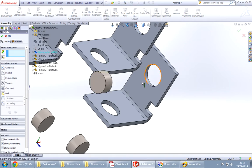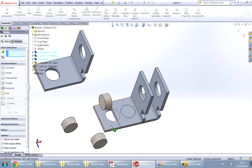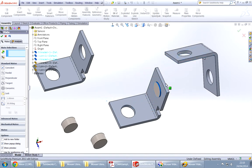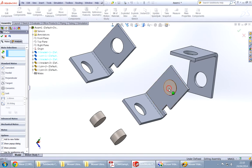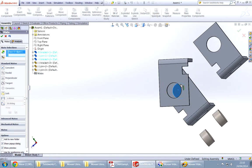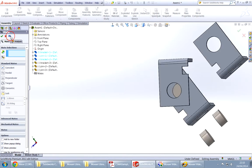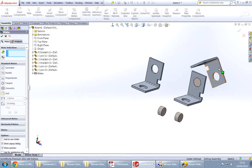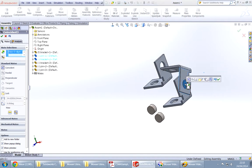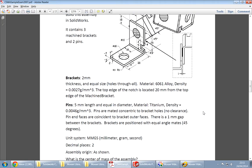Now we have to do matings — this with this, and then this with this. Let's use coincident. Coincident — oh, I think I missed it. It should be this with this. Say OK, bring this up, say OK. Looks fine, looks similar.